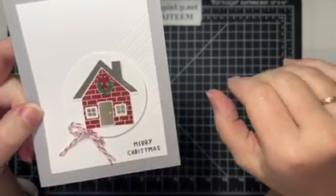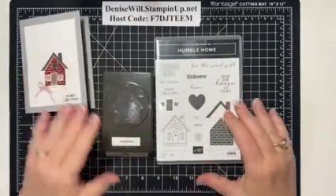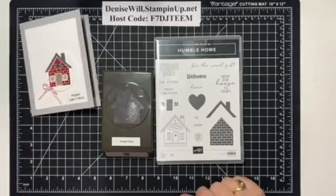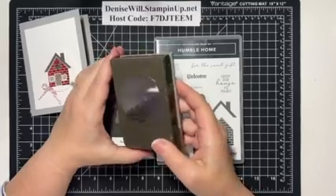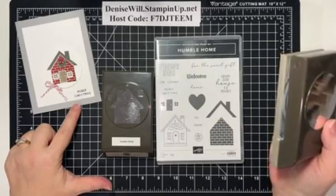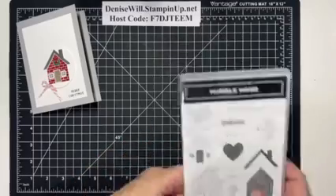This card uses the Humble Home Bundle — the punch and the stamp set — so we will be using it to make this card tonight. I'll be using the two-and-three-eighths inch punch for the circle that the house is on and my trimmer. Let's go ahead and get started putting this all together and I'll show you how simple it is.